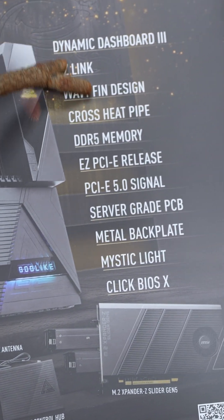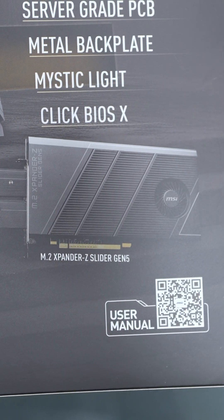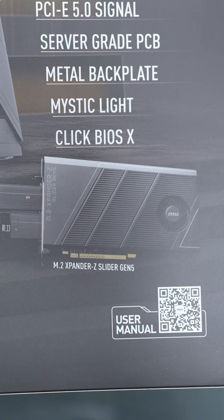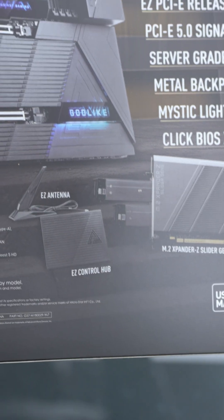And just all the features I'm going to want in terms of overclocking, plus this — it actually comes with an M.2 expander, and this is PCIe 5, so we can have hot-swappable PCIe 5.0 NVMe drives right in here. And this easy controller hub will fit in the back.